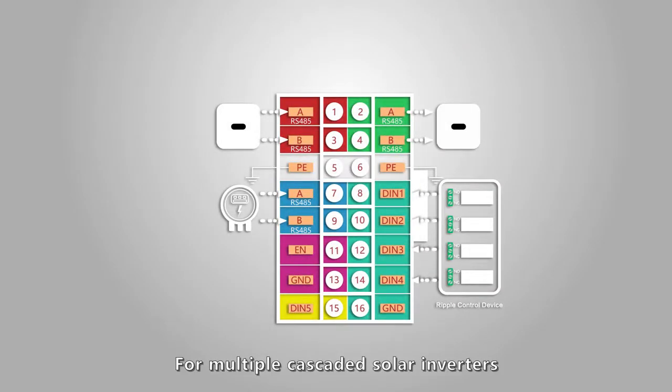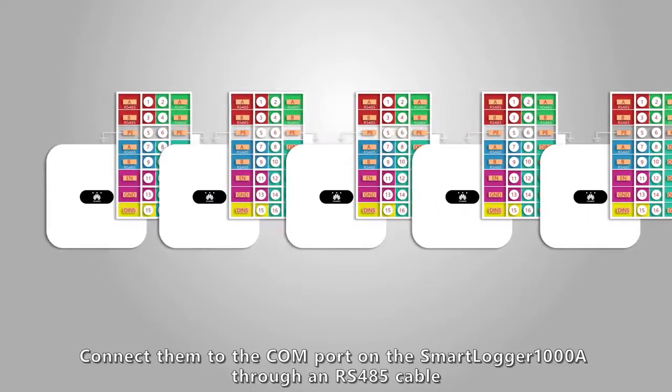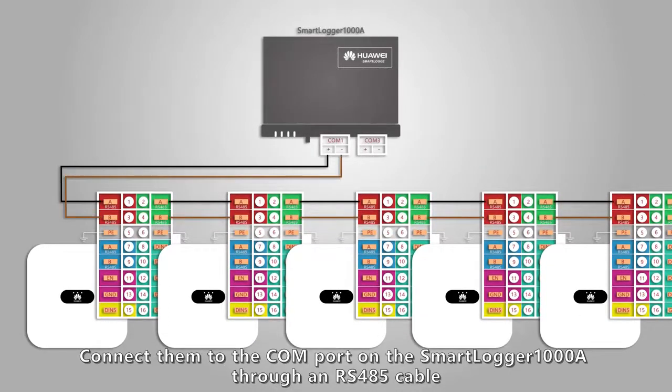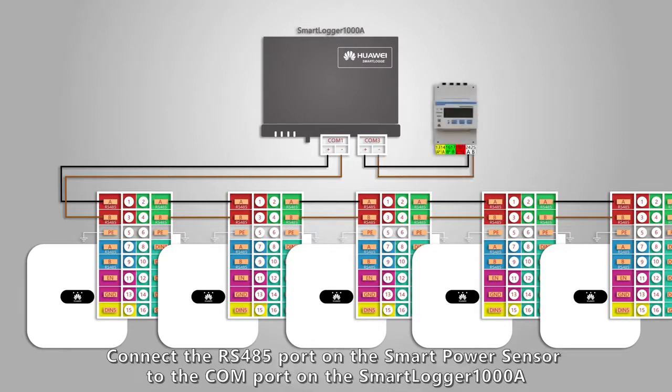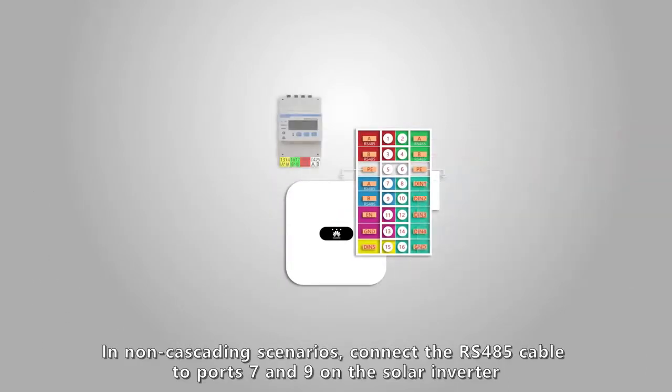For multiple cascaded solar inverters, connect them to the COM port on the Smart Logger 1000A through an RS-485 cable. Connect the RS-485 port on the smart power sensor to the COM port on the Smart Logger 1000A. In non-cascading scenarios, connect the RS-485 cable to ports 7 and 9 on the solar inverter.